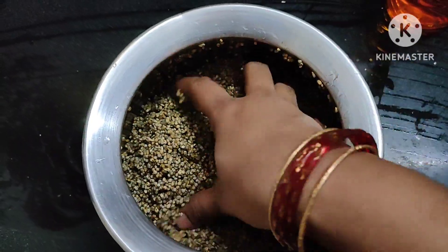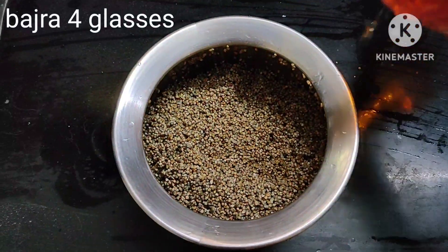I will use 1 kg of sajja, which is approximately 4 glasses.